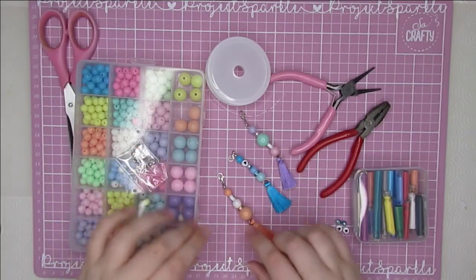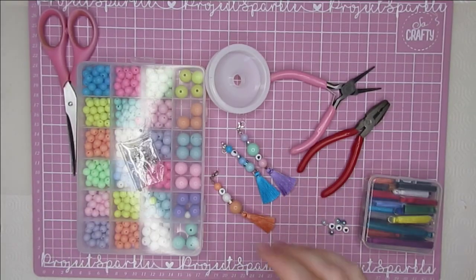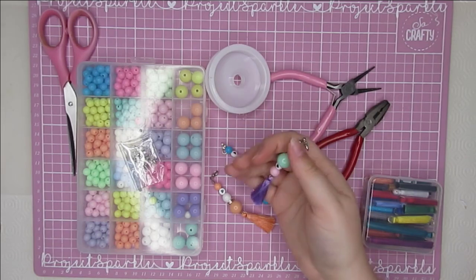Hello, welcome back to the channel. It's great to see you all. Today I really wanted to give these dangles a go.